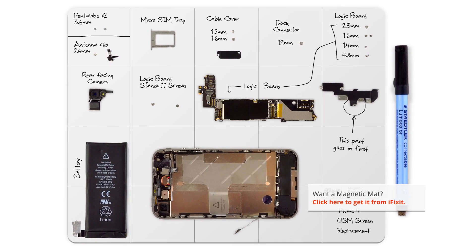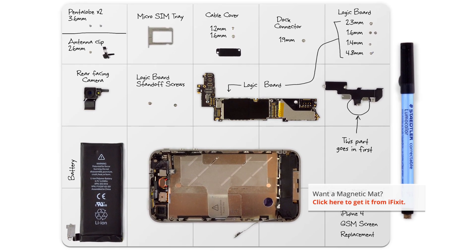Make sure you use an organizational tool for keeping track of your screws. They are incredibly small and can vanish easily. I'm using one of our magnetic mats, which holds the screws in place, and I can also make notes and keep track of where the screws come from.